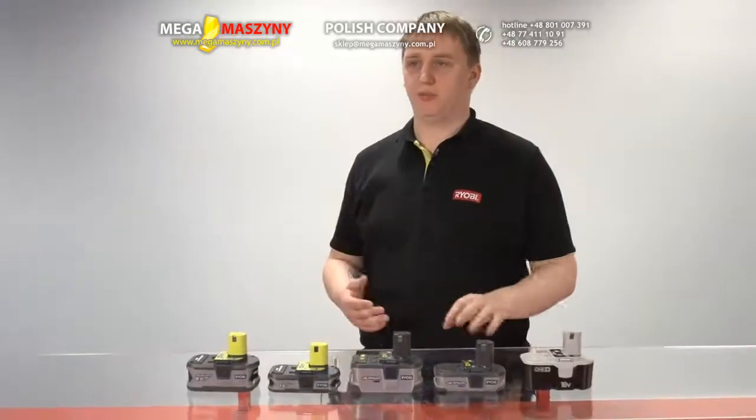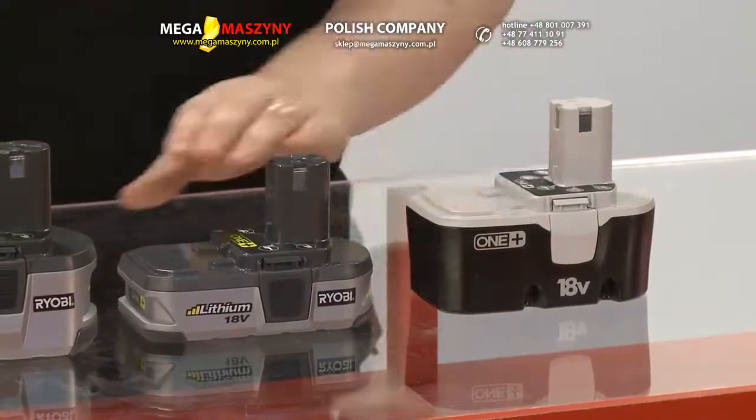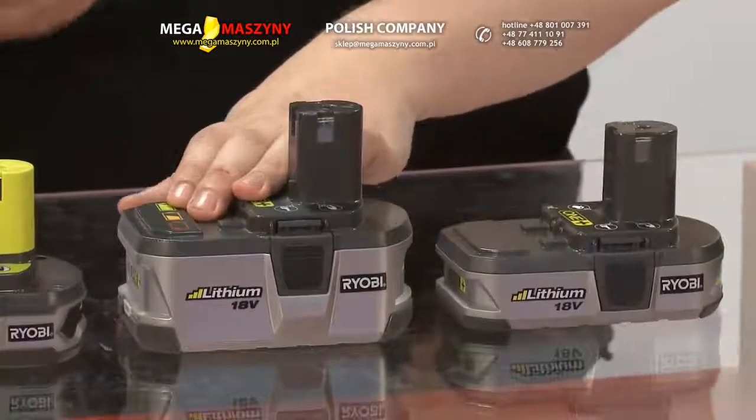Ryobi launched its first lithium-ion battery on the One Plus platform in 2007. It delivered a much lighter battery versus NiCad, offering the user the benefit of a world-class power-to-weight ratio. Our second generation focused on delivering best-in-industry durability.